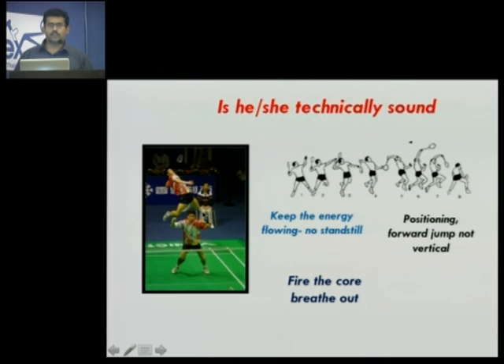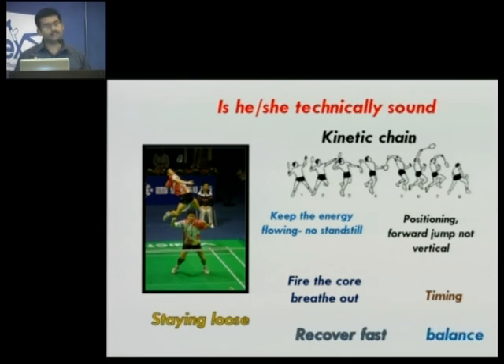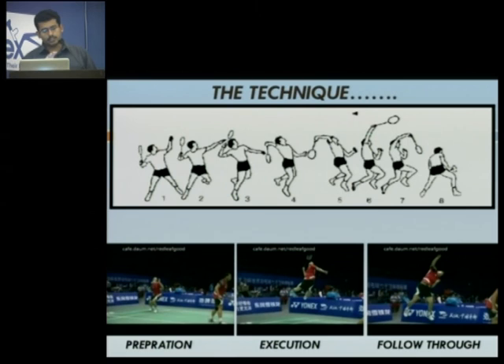The first question that comes to the mind of most coaches here, when they see a student in the air, is he or she technically sound enough to hit a jump smash? There are many key technical points to it which need to be seen — right from the kinetic chain, whether his footwork is good, whether his positioning, whether he's using the core, whether he's staying loose, whether he's recovering fast, his balance on and off ground — all these things count. If all these things fall into place, then only you can imagine yourself hitting a shot as fast as around 450 kilometers per hour. The picture depicts in one frame the phases of the jump smash. From one to three is the preparation phase in which you load your body; four and five are your execution phase in which you actually go for the shuttle and give the power; and six, seven, eight are the follow-up phase in which you finally land quickly and safely so that you are ready to hit the next smash shot.